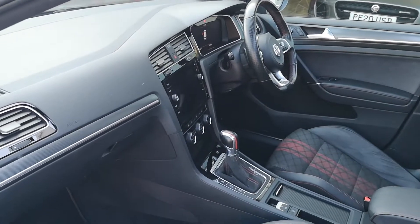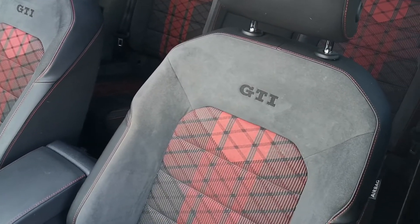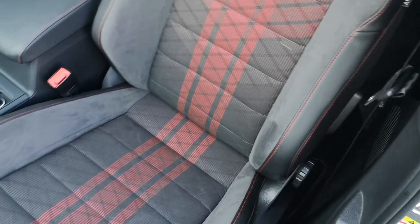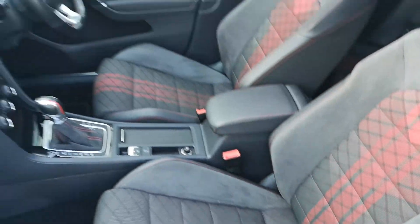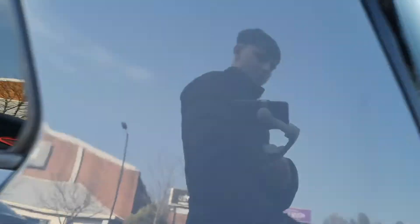So into the front, you can see we've got the DSG gearbox there. And the seats — the GTI seats — with the Alcantara and that red cloth there. Really comfortable seats, but they're also nice and supportive.